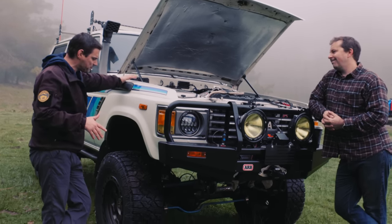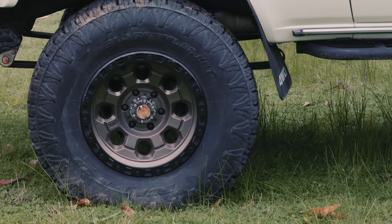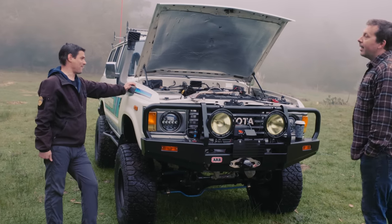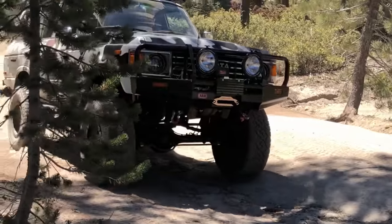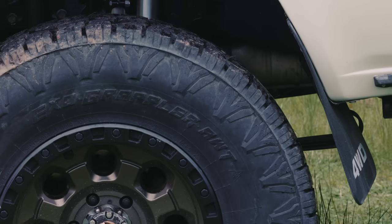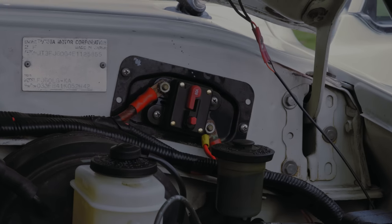Going from 10 psi to street pressure around 35 — it's not optimal, maybe five to ten minutes. My compressor takes nine minutes, just saying. The tires are Terra Grappler all-terrains. We chose them based on noise rating, load capacity, and wear — they're a good all-terrain.